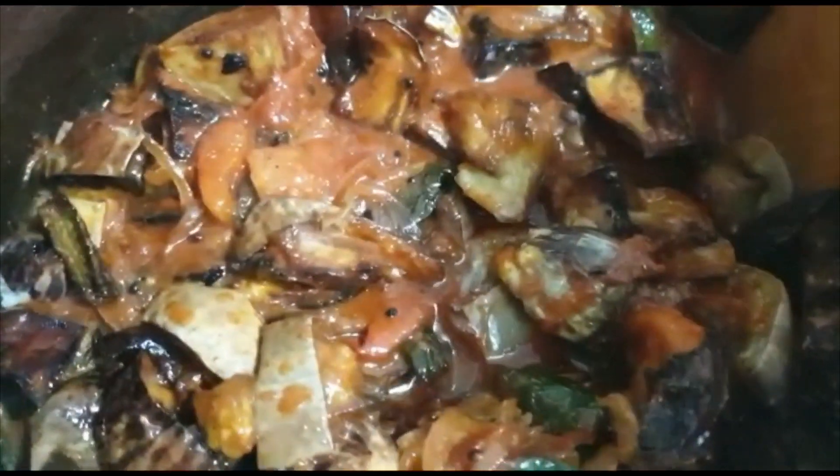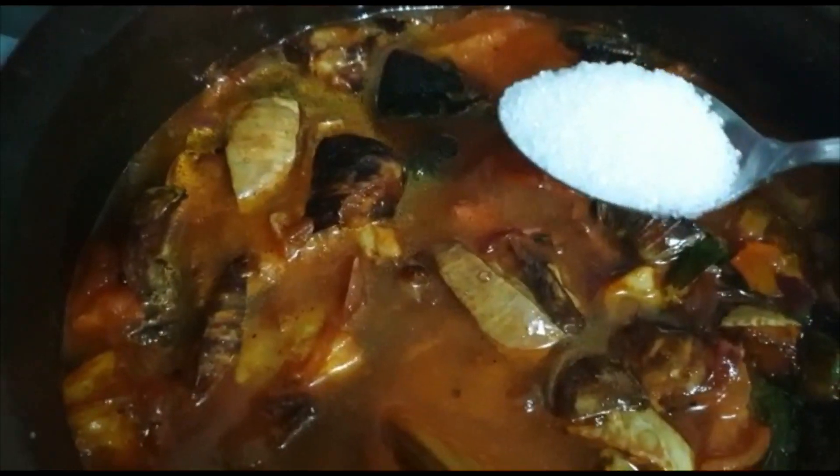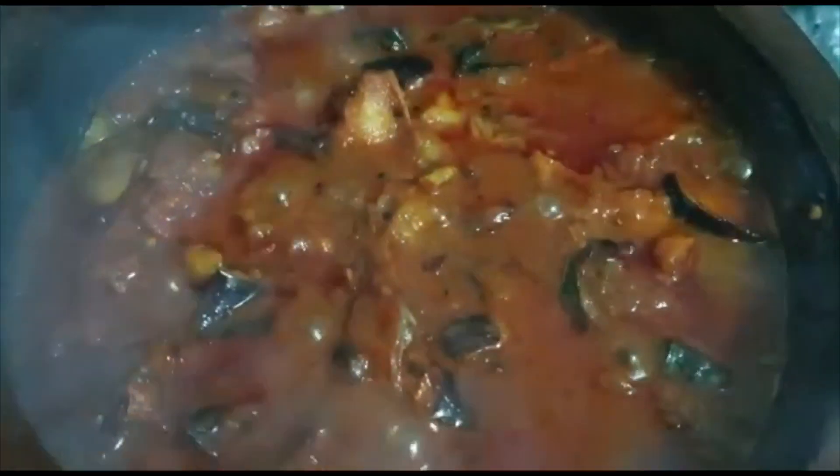Cook this well as the brinjal is ready to fry. I'm adding 1 tsp. Let's cook this well with the bunjon.